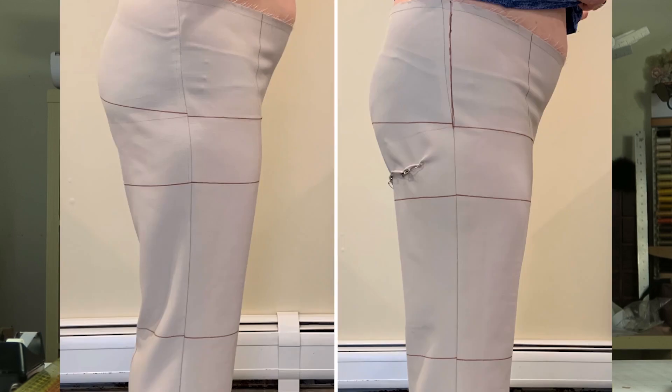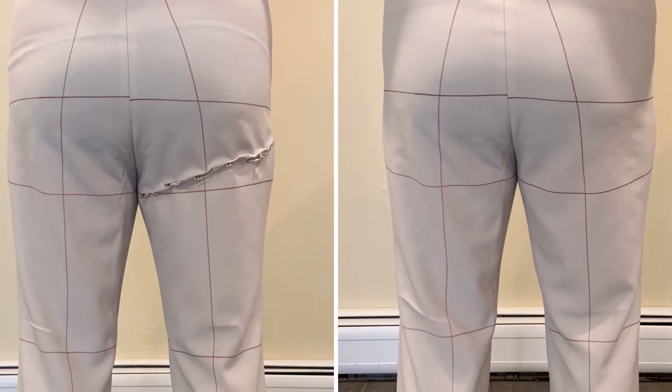To fix that, what we did was we pinned out the extra vertical length. From these photos, you can see the before and after right next to each other — the side view before we pinned out the extra length, and then what the lines look like after. They look much straighter once we got rid of that little bit of extra length on the back leg. We pinned about three-eighths of an inch in the center of the back leg and blended back to zero before getting to the inseam and the side seam.